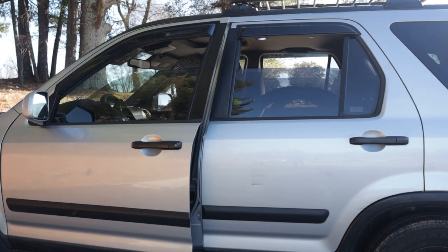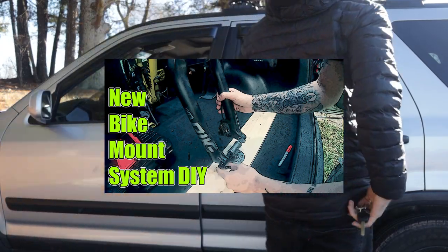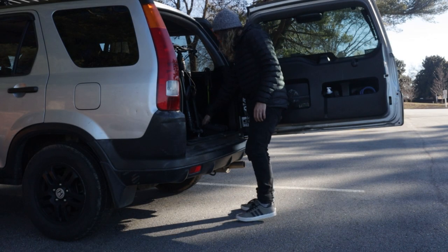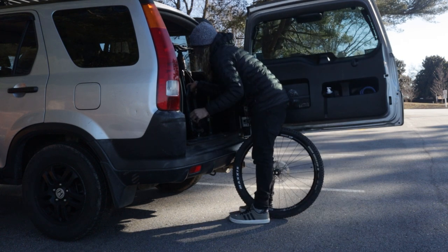A while back I posted a video about my DIY bike mount rig for my truck. It's been one of my most popular videos so I thought I'd do an update on it, as well as a full tour of the vehicle which I've modified in many ways to accommodate mountain biking and traveling.